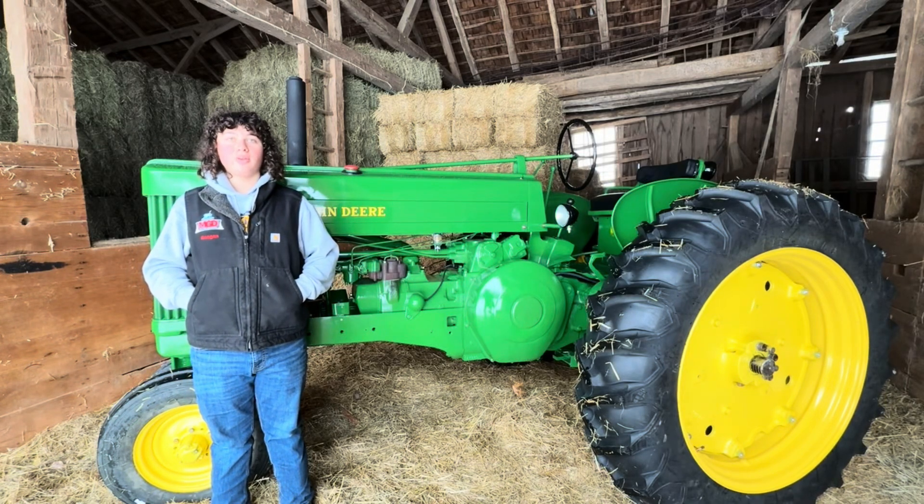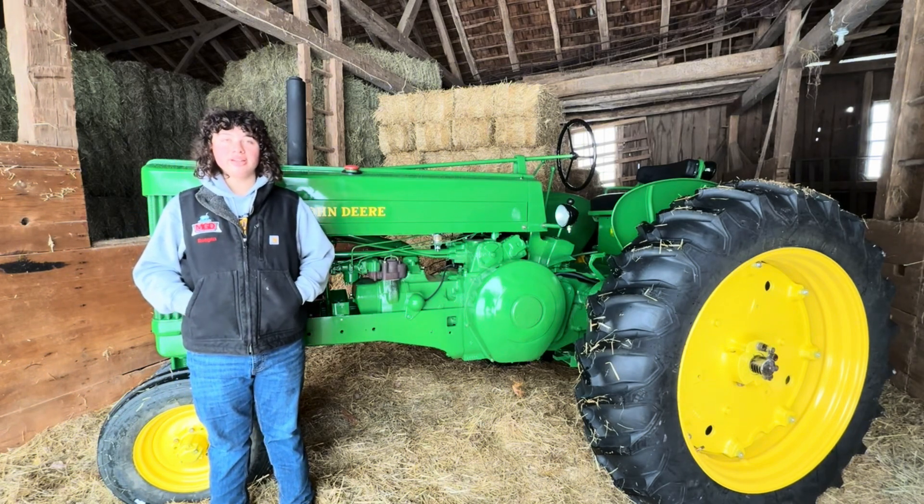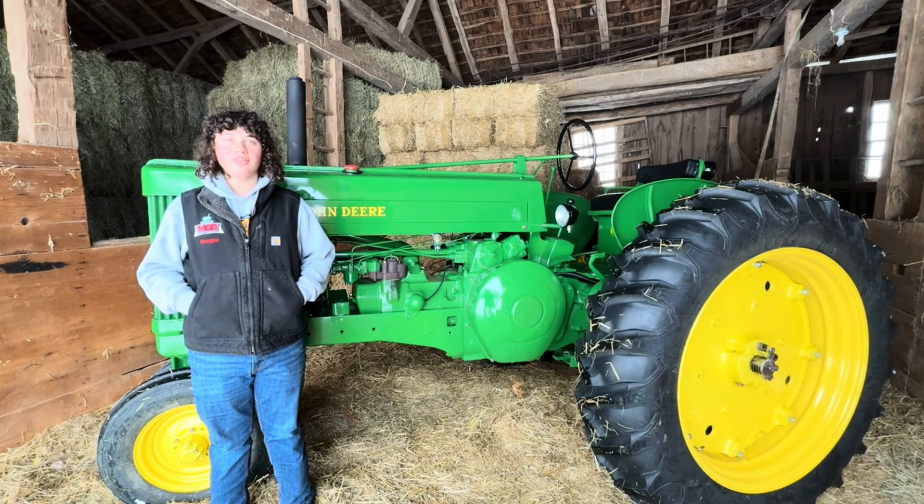Hi, this is Elko FFA's 2026 restoration project. We chose to do a John Deere 60. The John Deere 60 was built from 1952 to 1956 in Waterloo, Iowa. It was one of Deere's first number series tractors and a major improvement over the John Deere Model A.